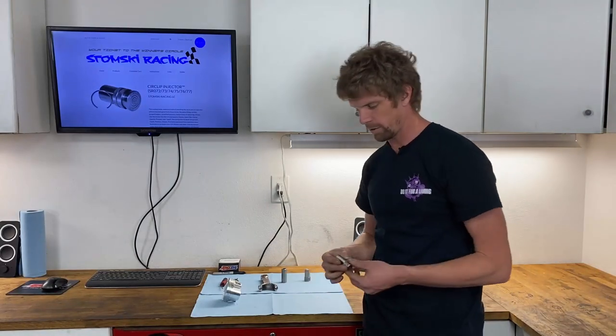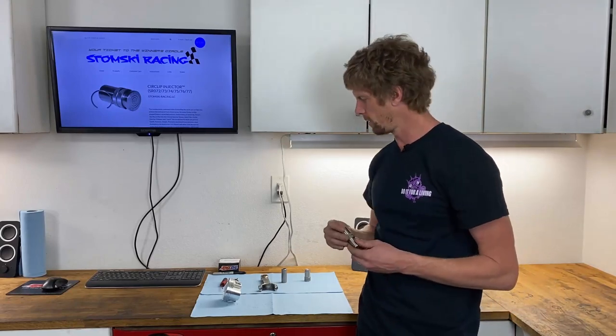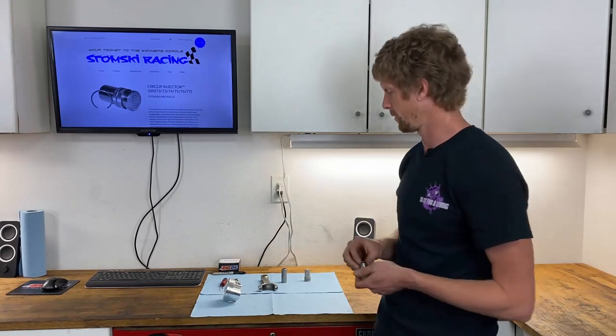Specialty tools like this are really handy because they save you a lot of time and headache. I just lost my circlip somewhere in the engine room here and I do not know where it's at, so we'll have to go back and look for it.